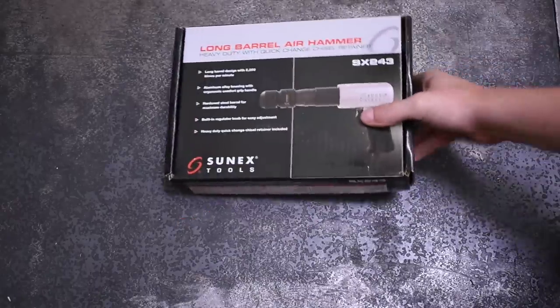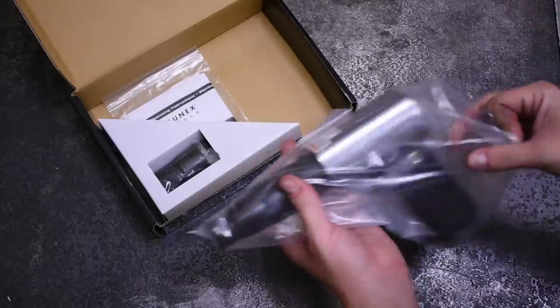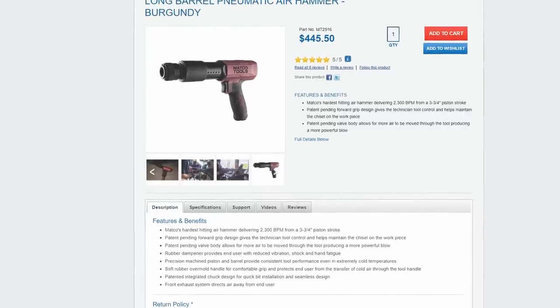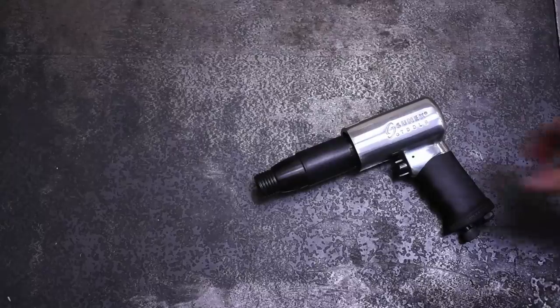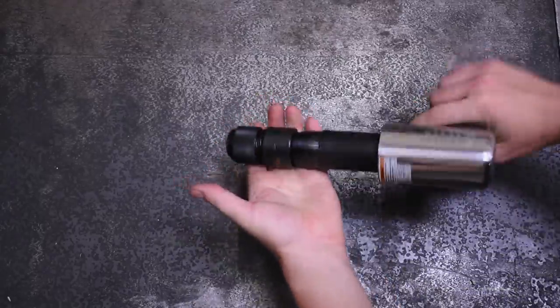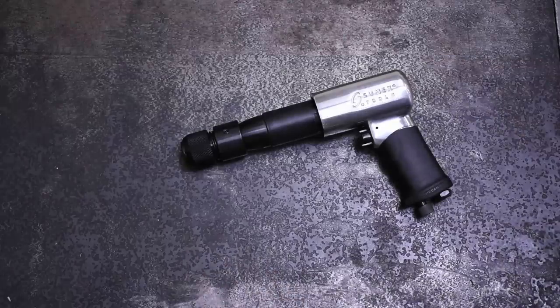Next up in price is the Sunex SX243. There's been a lot of requests for this one in the comments, and plenty of rumors swirling that this is actually a model also sold by Matco for $450, as both are produced by PTP with similar specs. For $72 that would certainly be some cost savings, but it has some others to take down first if it wants to hang with the tool trucks.